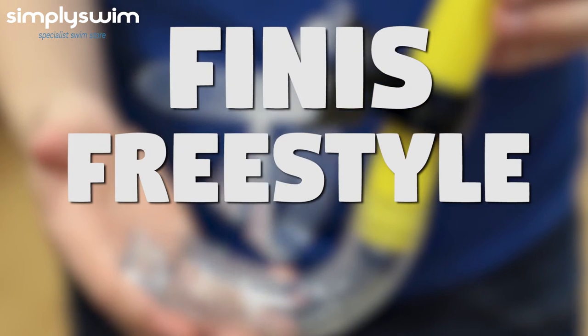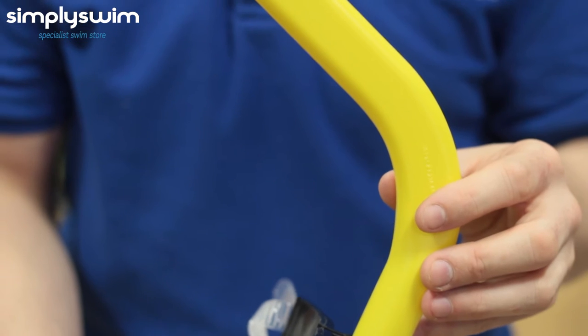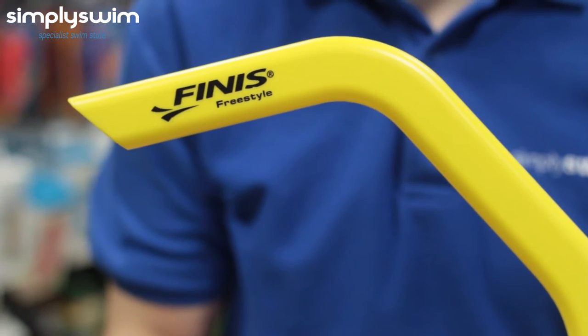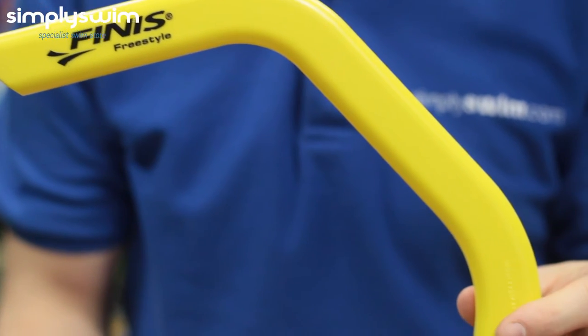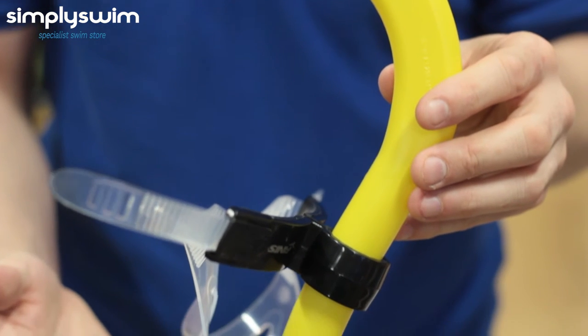Now we have the Finis Freestyle Snorkel. This streamlined curved hydrodynamic snorkel is designed to wrap closely over your head. It is suitable for all four swim strokes and flip turns. This includes a centre-mount adjustable split strap head bracket, and it does not include a purge valve.